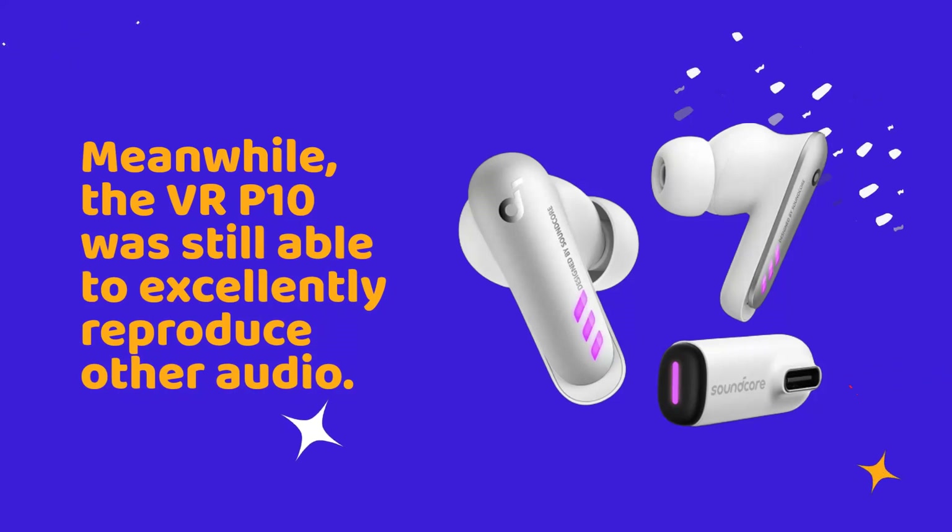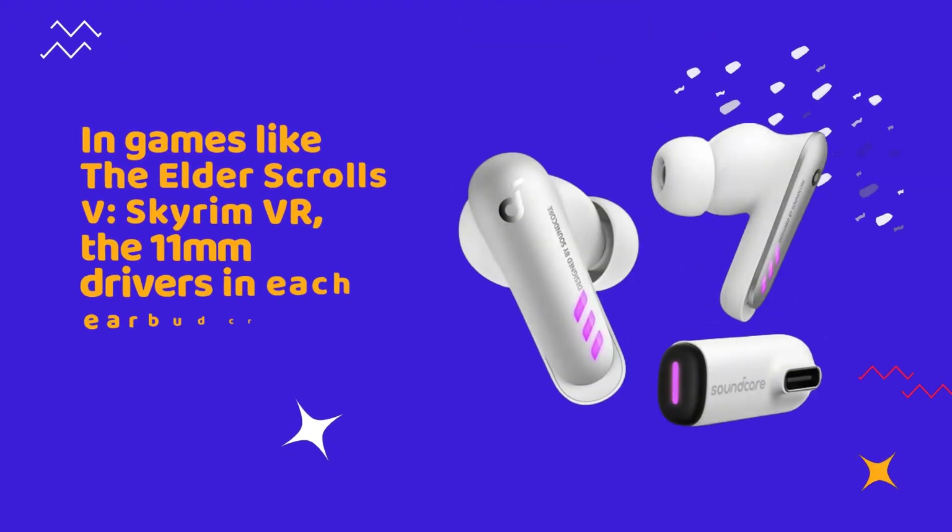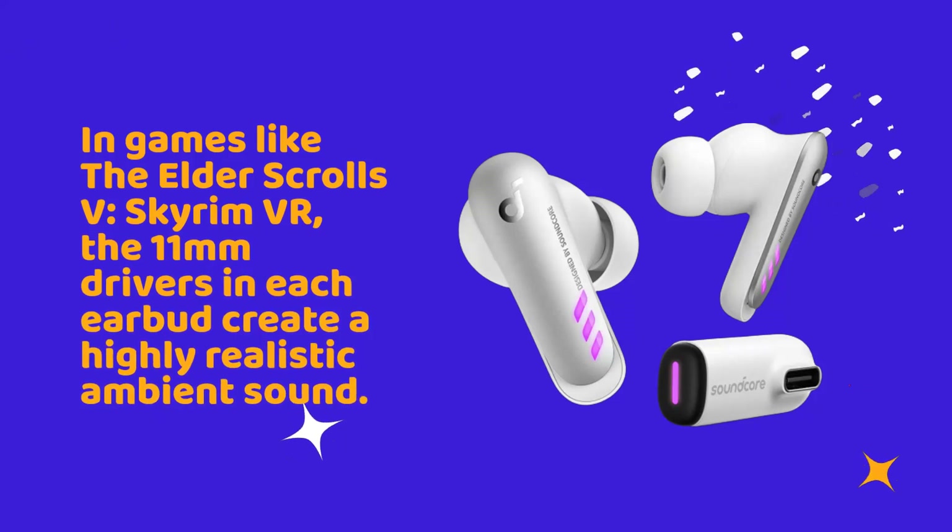The VR-P10 was still able to excellently reproduce other audio. In games like The Elder Scrolls V: Skyrim VR, the 11mm drivers in each earbud create a highly realistic ambient sound.